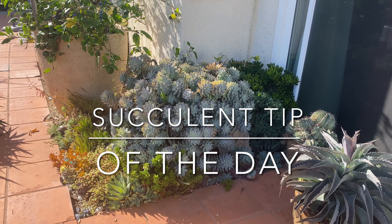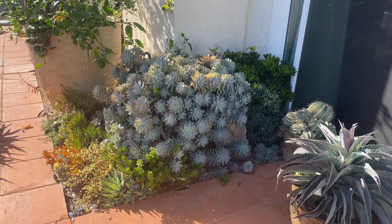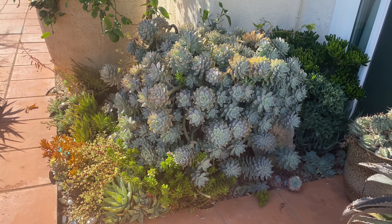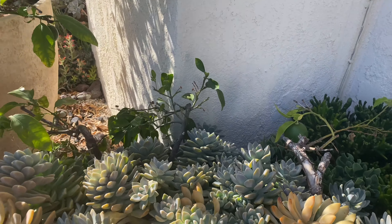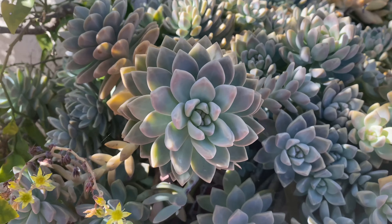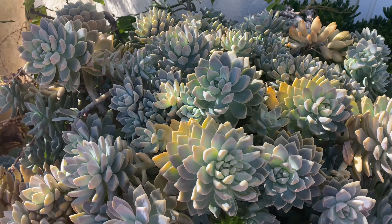It's Laura Eubanks of Design for Serenity with your succulent tip of the day, and it's Walkabout Wednesday in my Vista succulent garden. I am obsessed with my ghostie in my grapefruit pot. It's a grapefruit — I have two grapefruits on my grapefruit tree. But look at this ghostie!